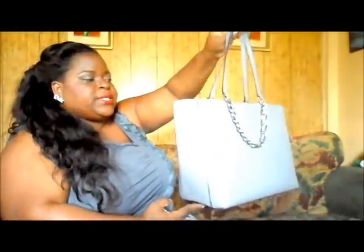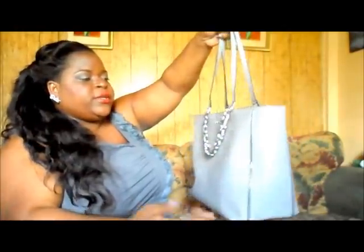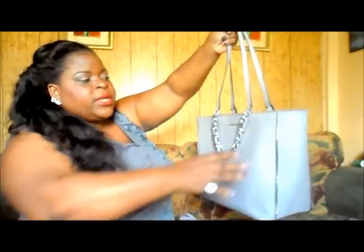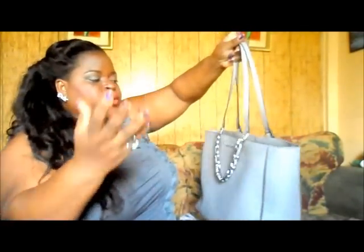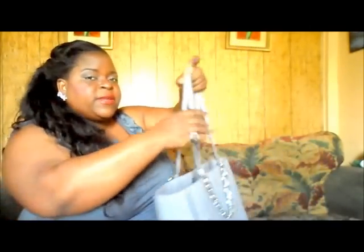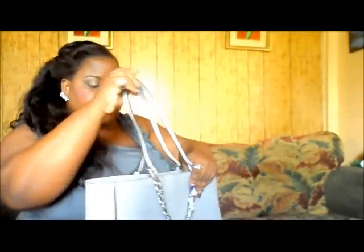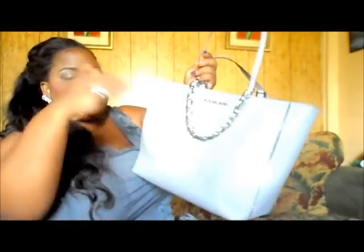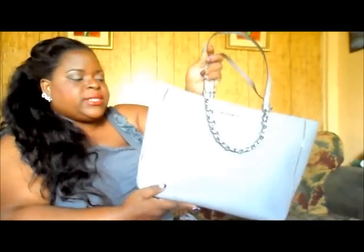The material is the same saffiano leather and it's pliable — not too stiff. As I've suggested with other bags, it's good to stuff them when storing because they can get dented. Mine actually has a small dent, so I had to stuff it out to prevent creasing.